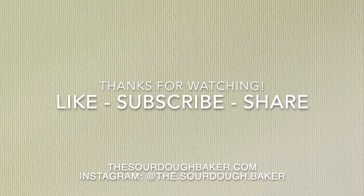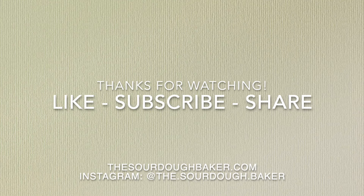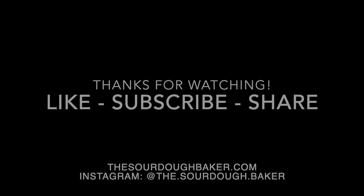Thanks so much for watching! If you liked this video, be sure to give it a thumbs up and subscribe for more!